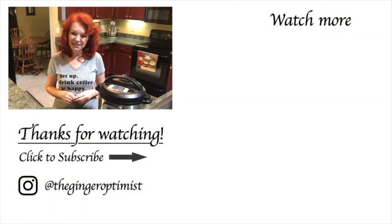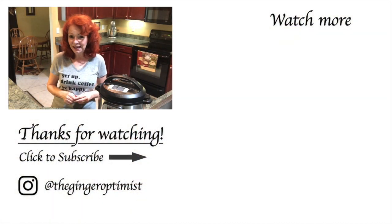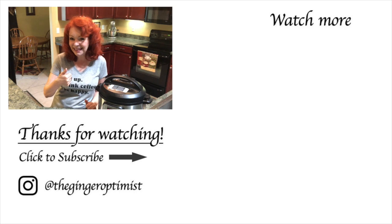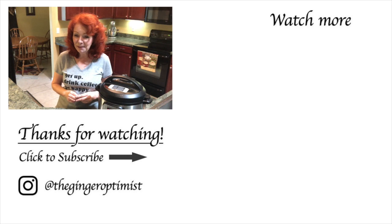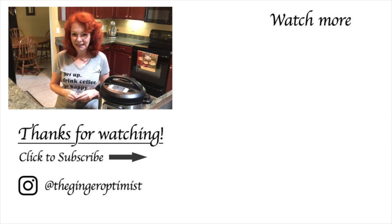Thank you so much for watching the Ginger Optimus. If you enjoyed this video, I hope you'll hit that like button and if you're not following me already, I sure hope you will. If you want to know every time a new video comes out, hit the bell. Thanks again my friend and I'll see you on the next video. God bless. Bye!